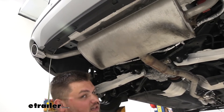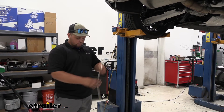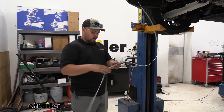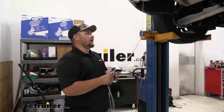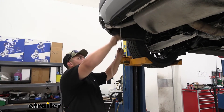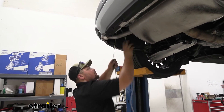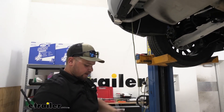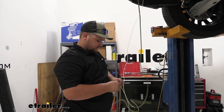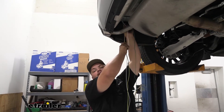Now we're ready to run our wires up to our tail lights and make our connections. Before we lower down our car to run our wiring up, you do want to make sure to separate all of your wires. Our white wire is going to be our ground wire, and I'm actually going to go ahead and ground that now. There's a ton of open metal down here to make our connection. Then we want to separate our green wire because that's going to run over to our passenger side. And then we'll run our yellow and our brown wire up to our driver side tail light.